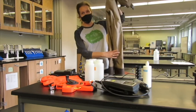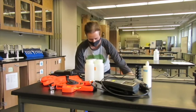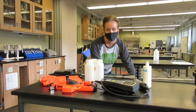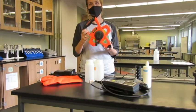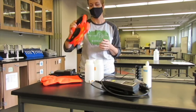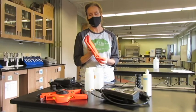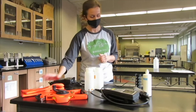First of all, we have our waders that we use, as well as a life jacket — that's always important when going out into the water. We have a measuring tape to measure both the wetted width and bankful width. During the winter months, the lab provides insulated rubber gloves to help you with handling the equipment.